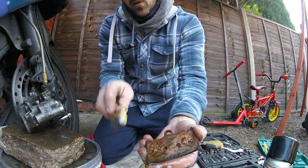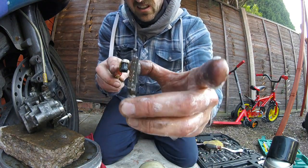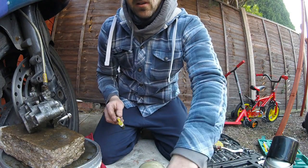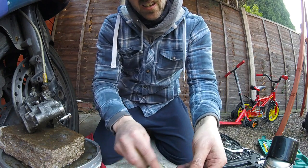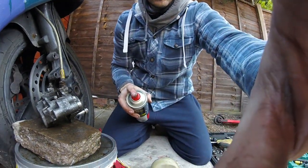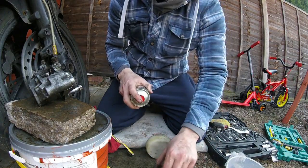If you have got some copper grease, put it on the back of the pad to stop the pads squeaking. I haven't got any in this case, but these pads still have about another thousand to two thousand miles in them — they'll be getting replaced anyway. Both done. Let's give them a scrub, some brake cleaner on them. Same done.